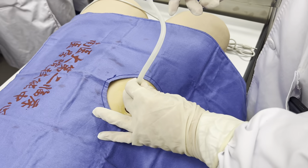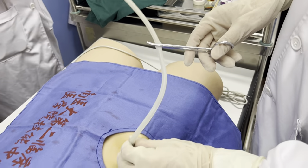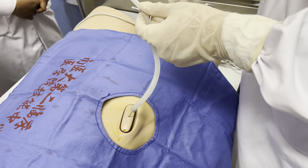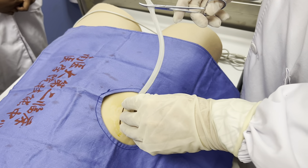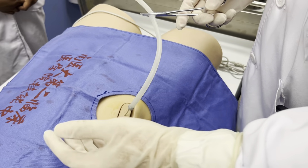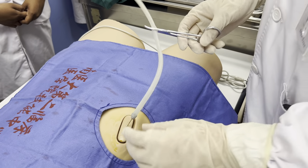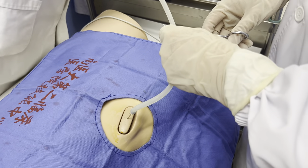If we need ascites for detection, for examining or culture, we need to use this tube to collect the ascites and send it to the laboratory — for culture, or for cytology, or for laboratory examination. And if we need to drain the ascites,